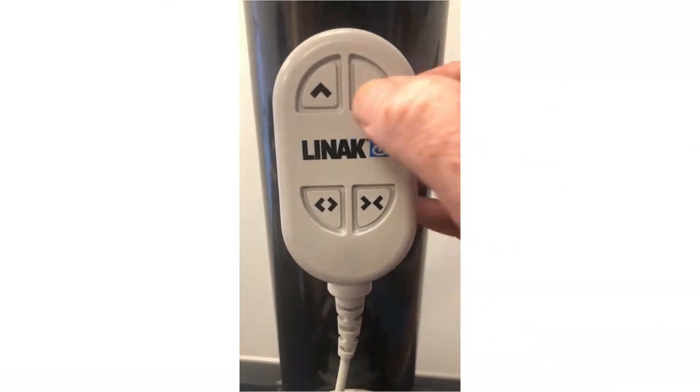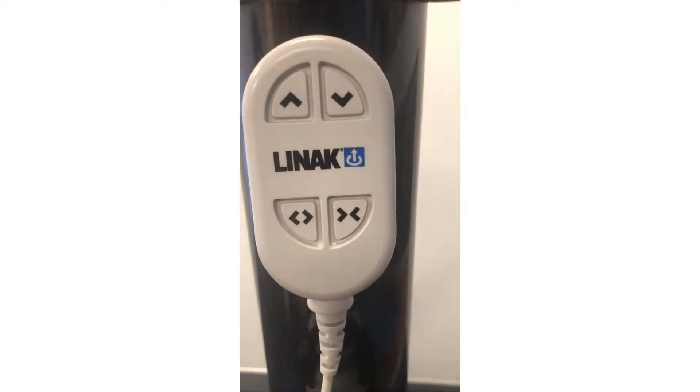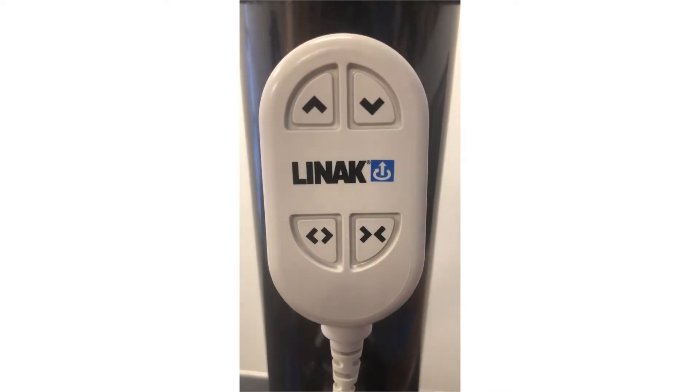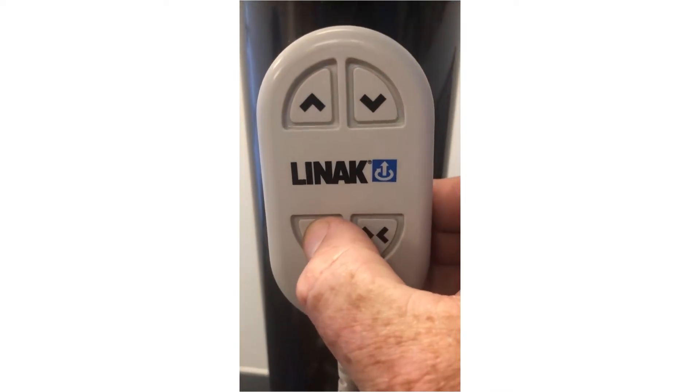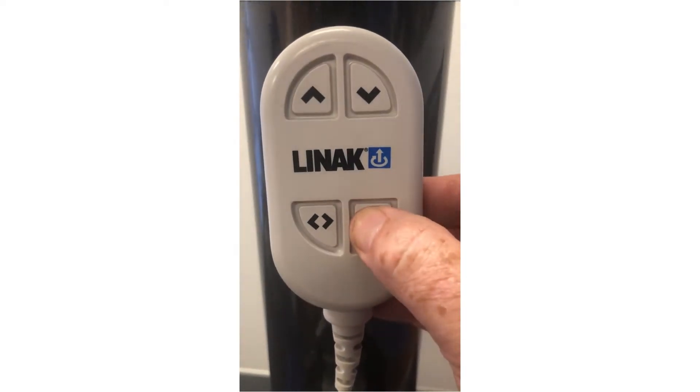The operation of the handset is to press the up arrow to shift the arm upwards and the down arrow to shift the arm downwards. Then for power rotation, press the left arrow to shift the arm left and the right arrow to shift the arm right.